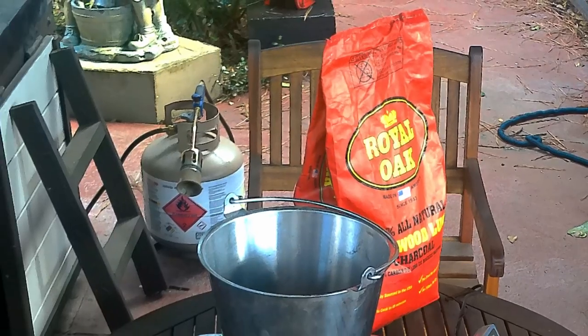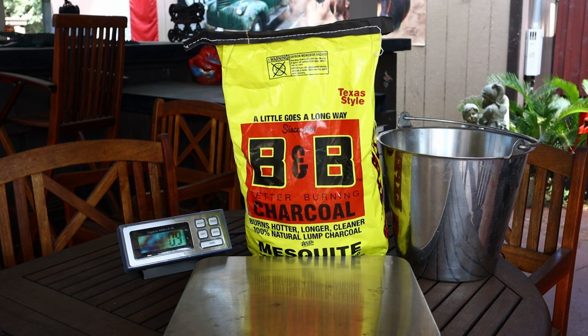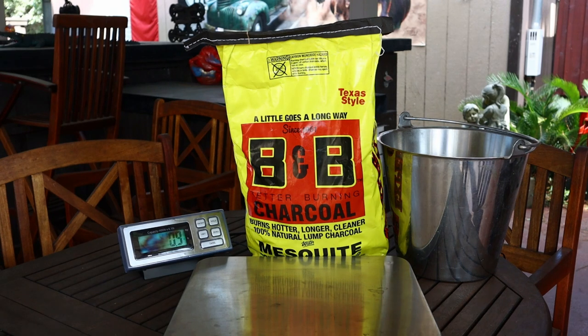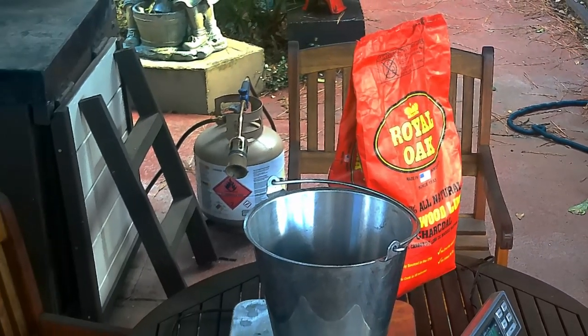I'm going to give you the parameters of this experiment. We're going to be using B&B versus Royal Oak. I'm going to use B&B Oak, and I'm going to throw in some B&B Mesquite, and then they're both going to be going against Royal Oak. It's all lump charcoal. They're both American companies.